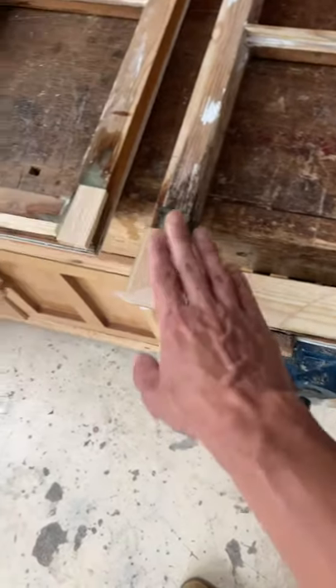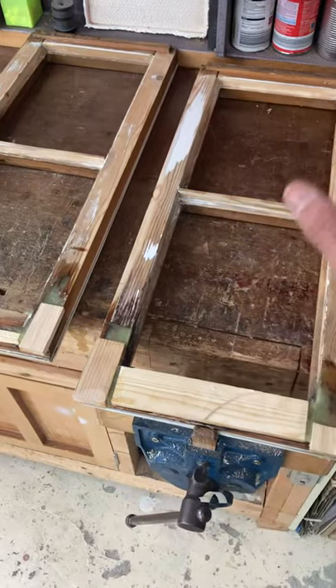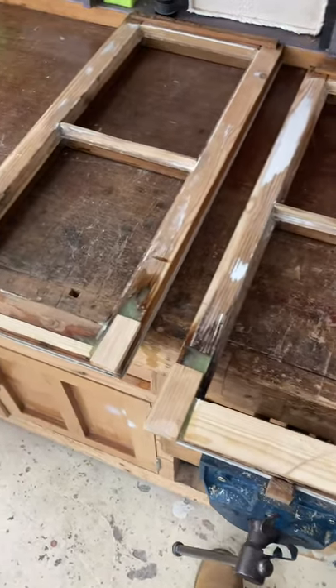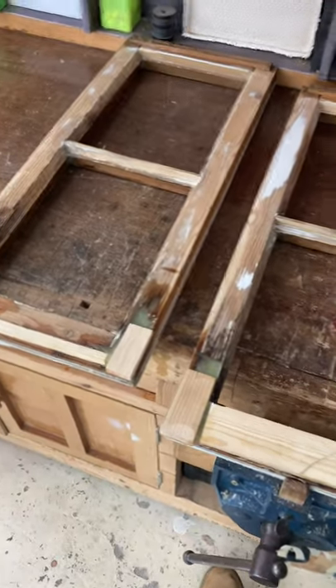Get the bits of wood in, cut them, sand them, and then I'll show you the next step, which is undercoat, glazing, and all the rest of it — then the install, and then you'll see the final result.